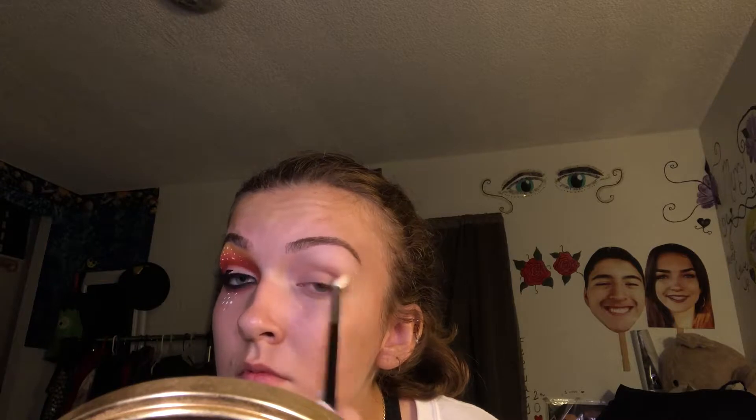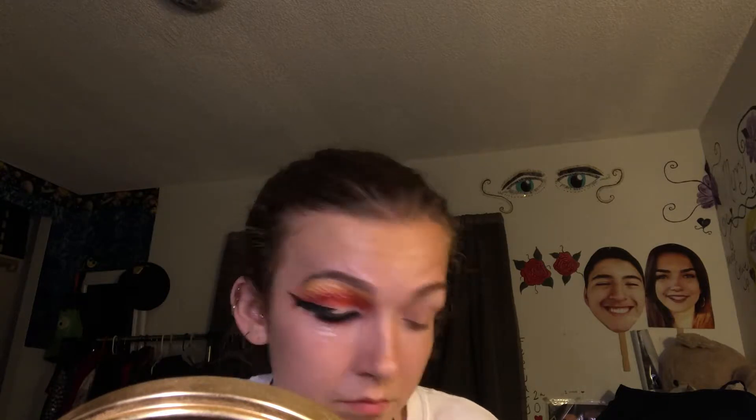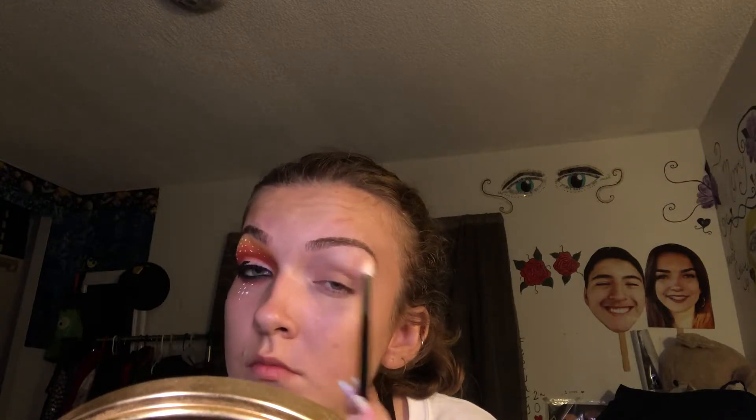Next, I'm going to be going into the Afrique Palette by Juvia's Place. I'm going to go into the light brown shade at the bottom and use that as a quick transition shade — something that the shadows can blend into — right into my crease. I already did one eye as practice so I know what I'm doing before filming.